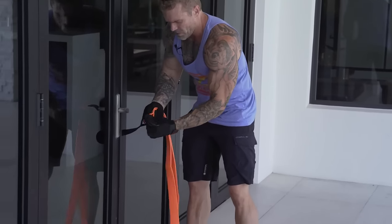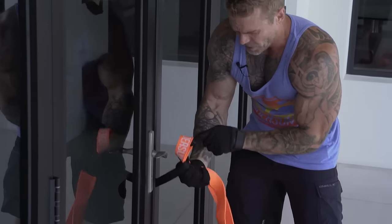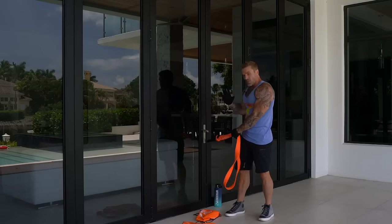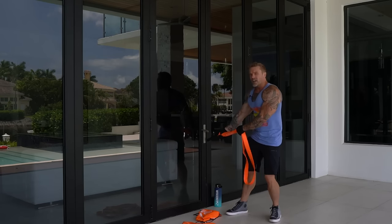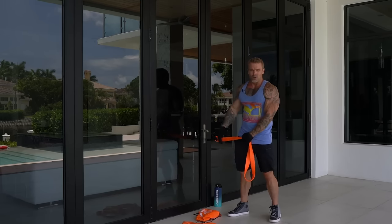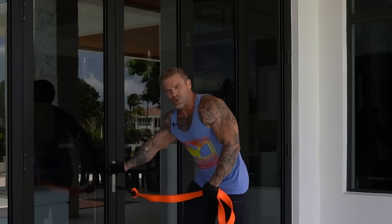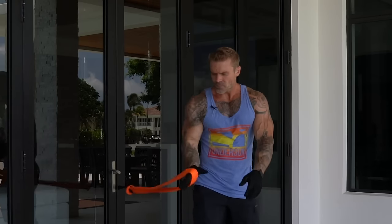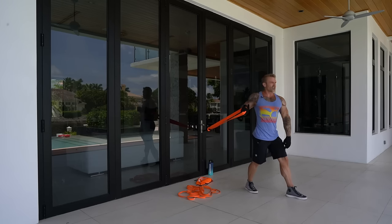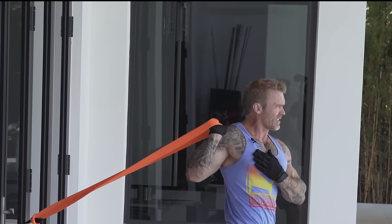Run the band through the loop on the anchor just enough to create a loop, then run the band through itself. Make sure the door opens away from you when you pull — you don't want the door swinging open and the anchor smacking you in the back of the head. Loop your hand through the band. The foot on the same side as your pressing hand goes back. Step far enough forward to get a good stretch on your chest, and square up your body.